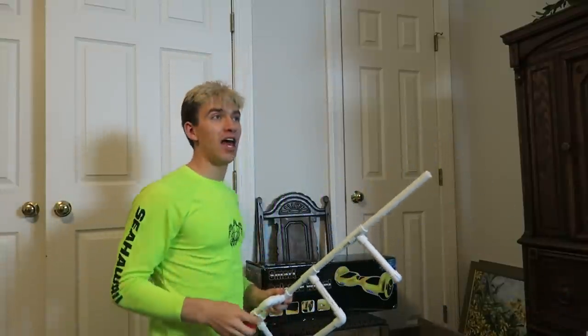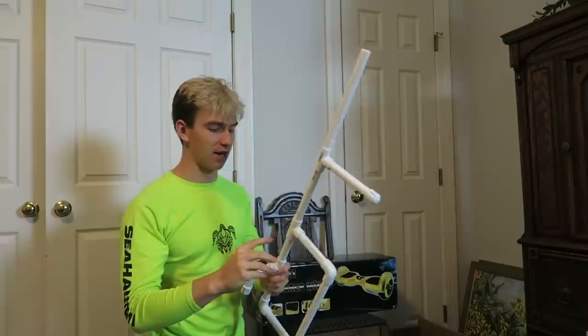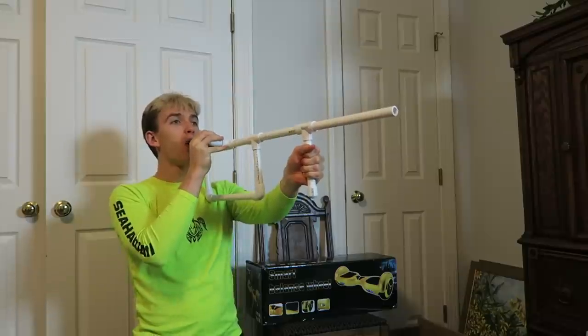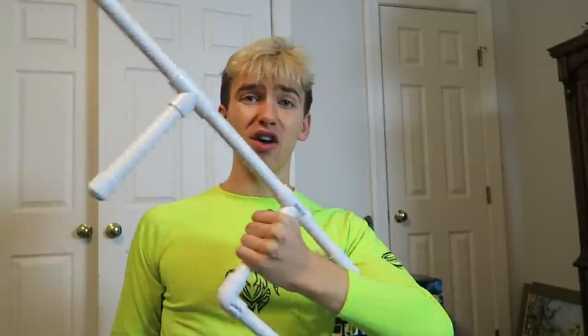Okay, this time I'm going all the way against the wall and I'm going to shoot it all the way to the window — I can almost guarantee I'll make it. Three, two, one. Oh yes! Look how far it went — this is sick. Where did it go? Somewhere over here. There it is — it made it all the way to the window! This PVC Nerf gun is awesome.